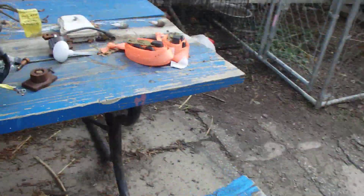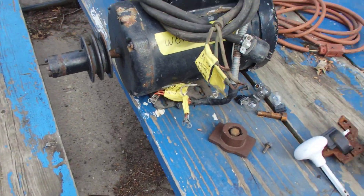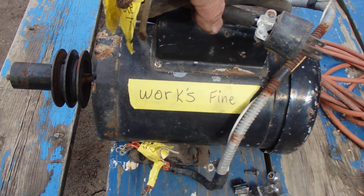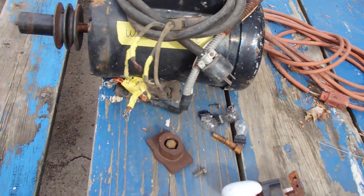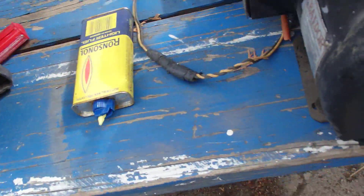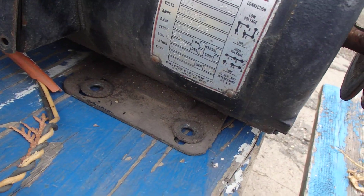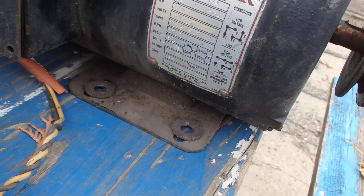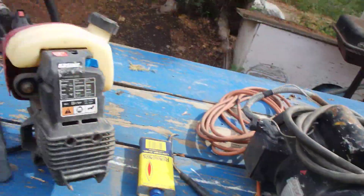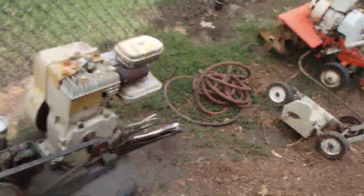So I had this motor here. If anybody needs one, look at that. Somebody wrote 'works fine' — that somebody is me. I labeled everything and it's three quarter horsepower. It goes low voltage or high voltage and you can reverse it. I had that on here years ago.